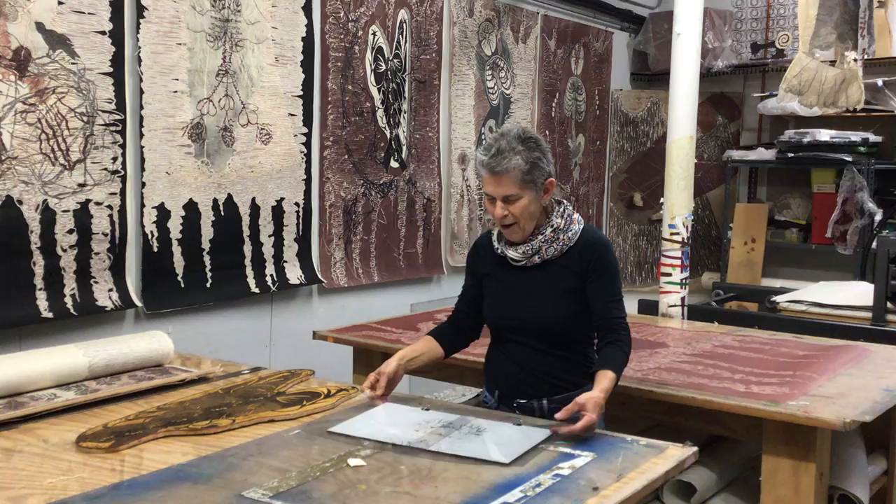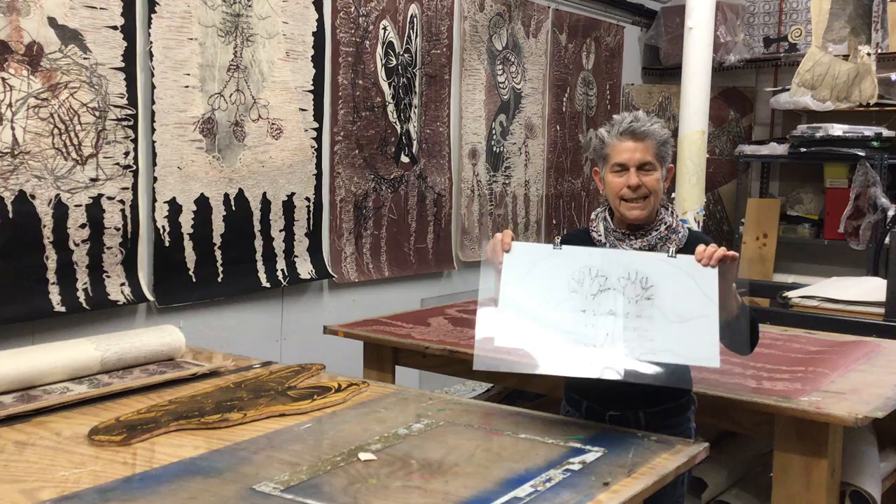I used this drypoint plate to make the image. It's hands squeezing the lungs.